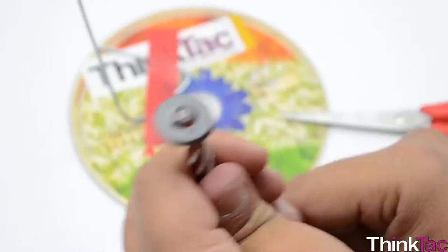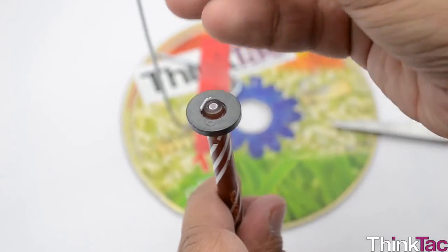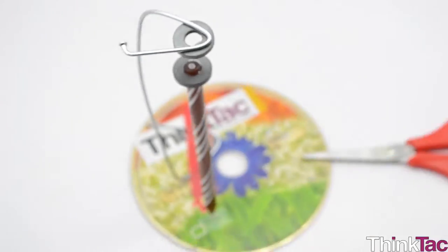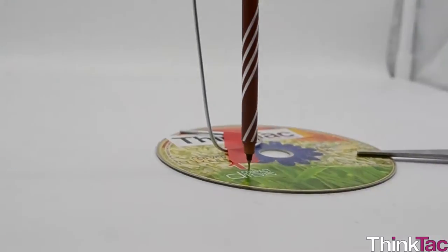Hello everyone. We hope you have enjoyed making and playing with this wonderful pen stand, a lovely demonstration of magnetic levitation in the vertical axis. Let's take a quick look at how it is made and how it works.